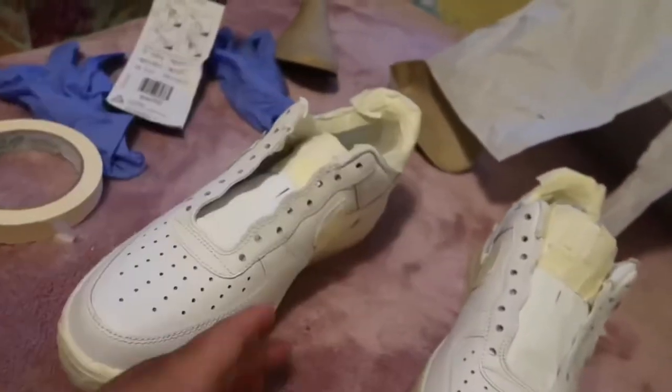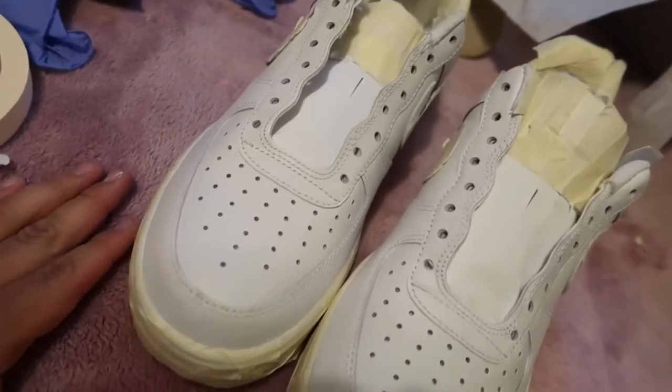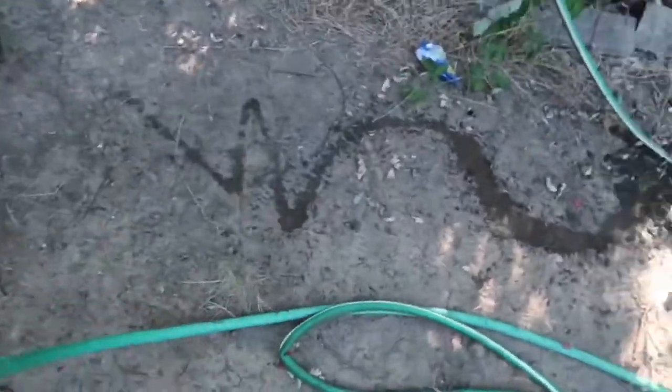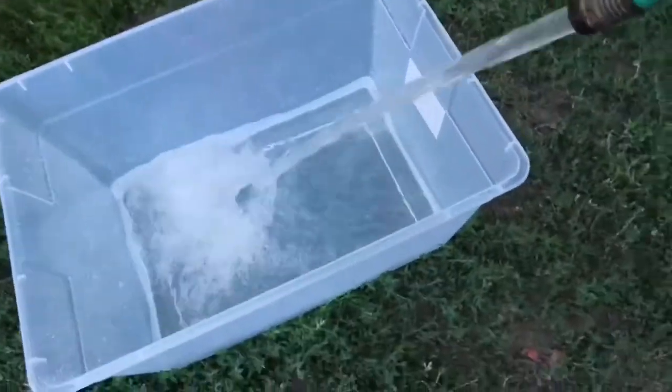They're done — they literally took me about an hour each shoe, so please hit that like button. Without further ado, let's get into hydro dipping. We're filling up the bucket and I've got my taped Air Forces, got the gloves. I hydro dipped a rock as practice, so yeah, let's see how the shoes turn out.